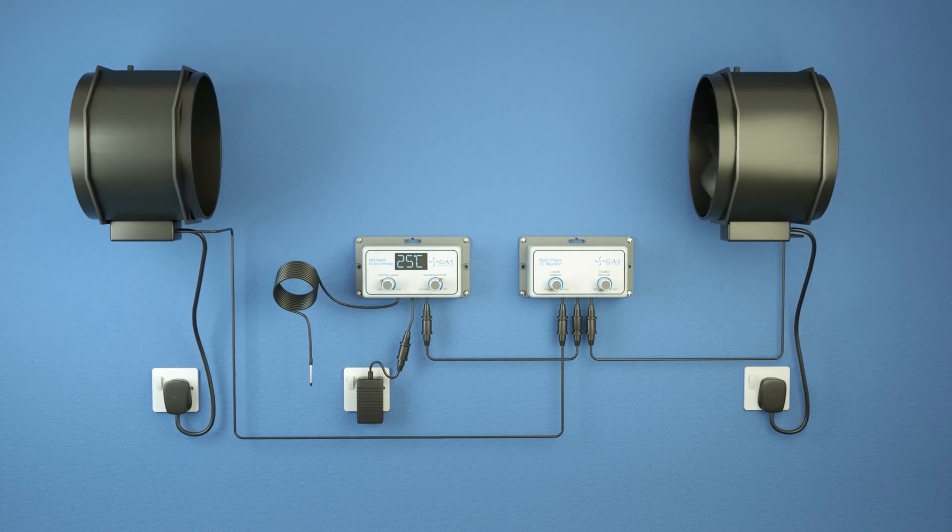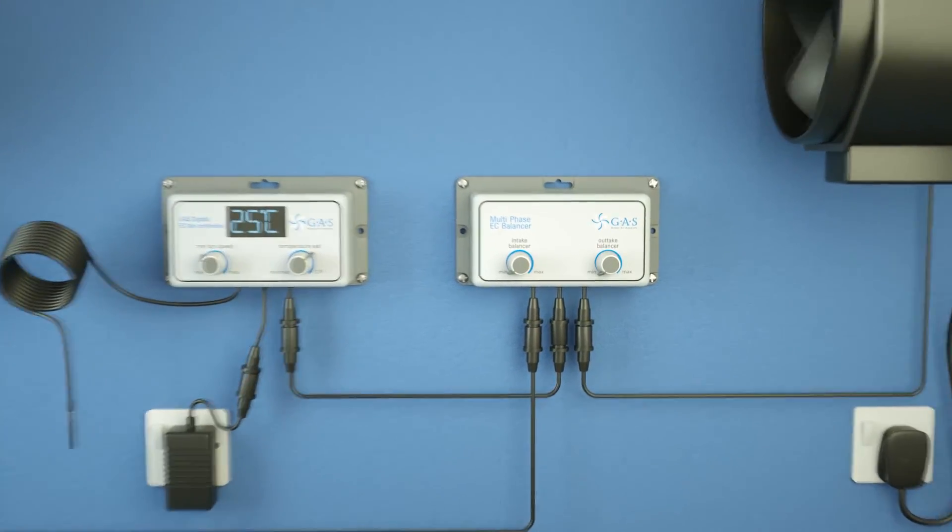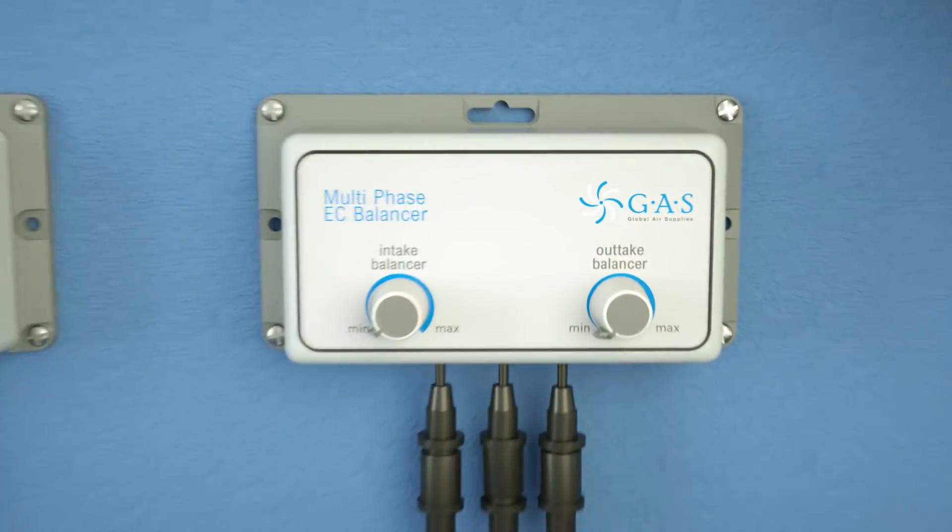When using the EC balancer, connect the controller directly to the balancer, and then connect the intake and outtake channels to the fans using the male cable supplied.